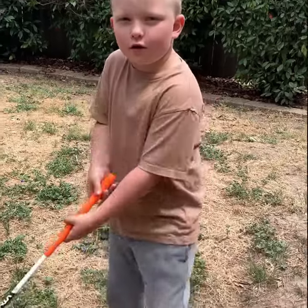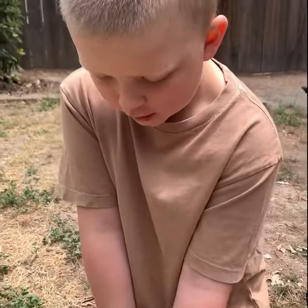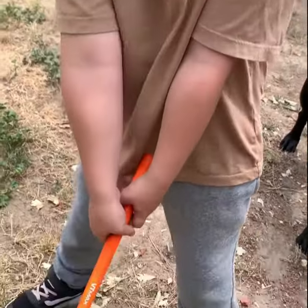This is how you hold your grip. I'm a lefty, so I hold mine like this. If you're righty, you hold it like this.